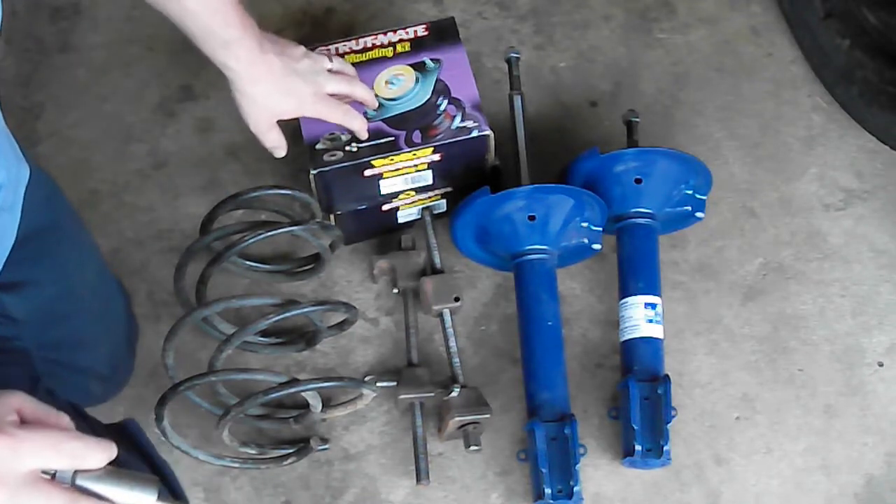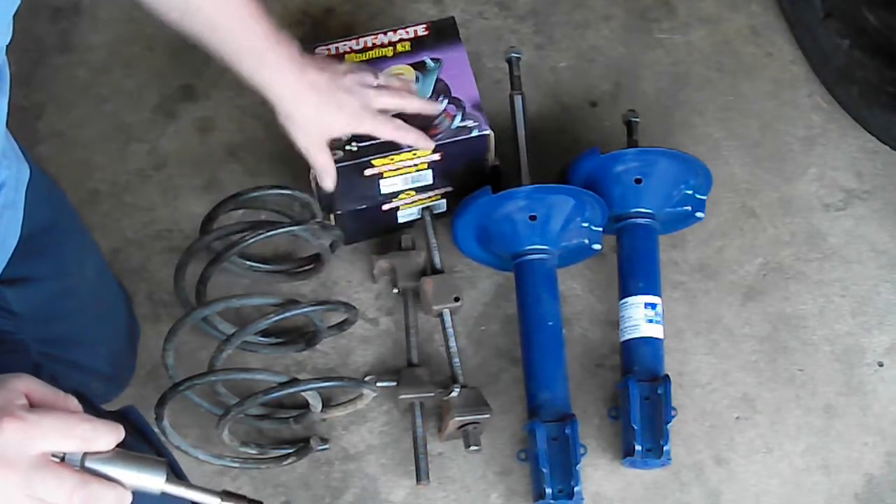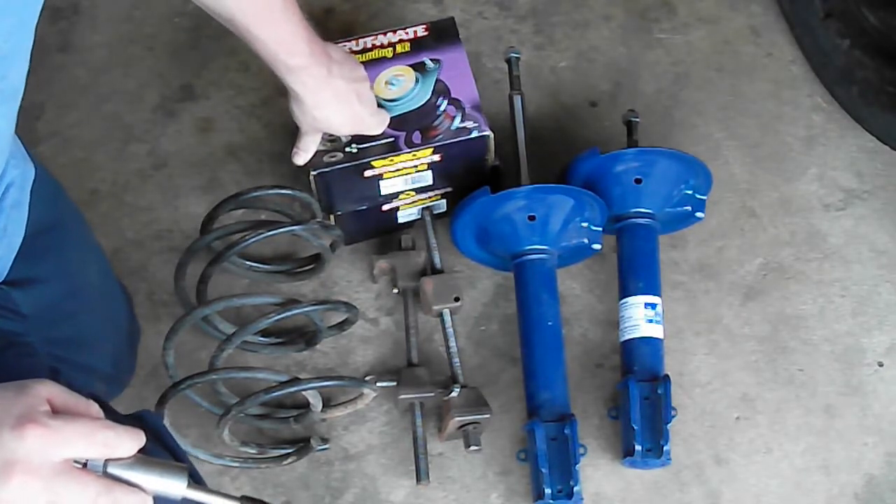Today we're going to build some new struts and spring combos for this little Neon over here.